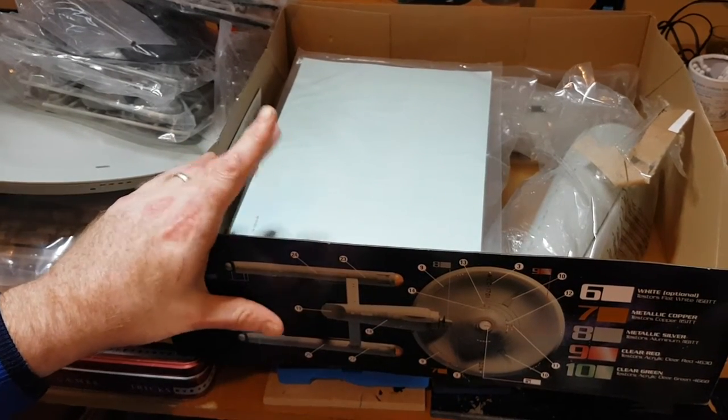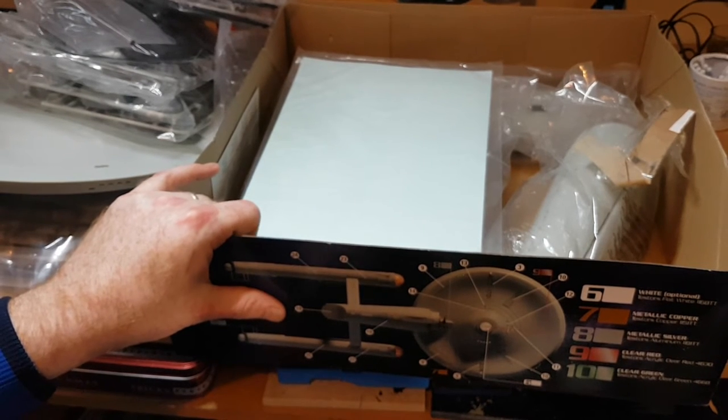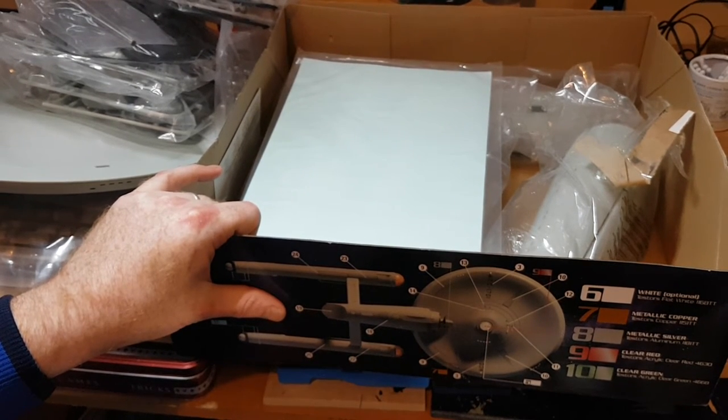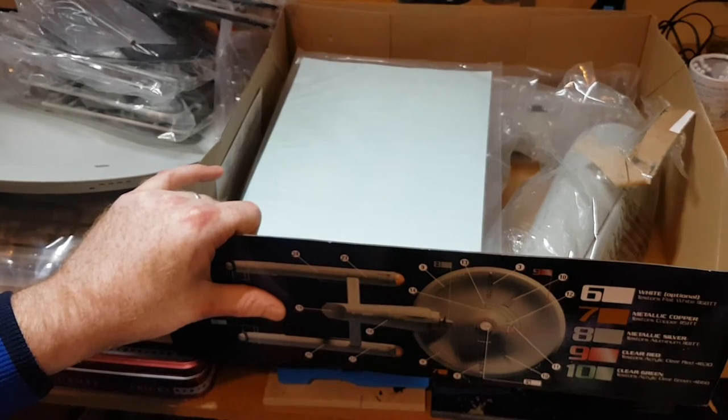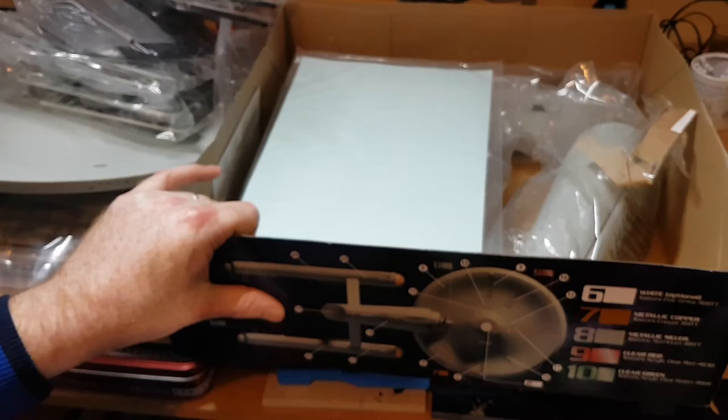What I'm going to do is open up the light kit so you can see inside that, and then I'll do a mock build so I won't put everything together permanently — just so you can get a sense of scale on this kit.